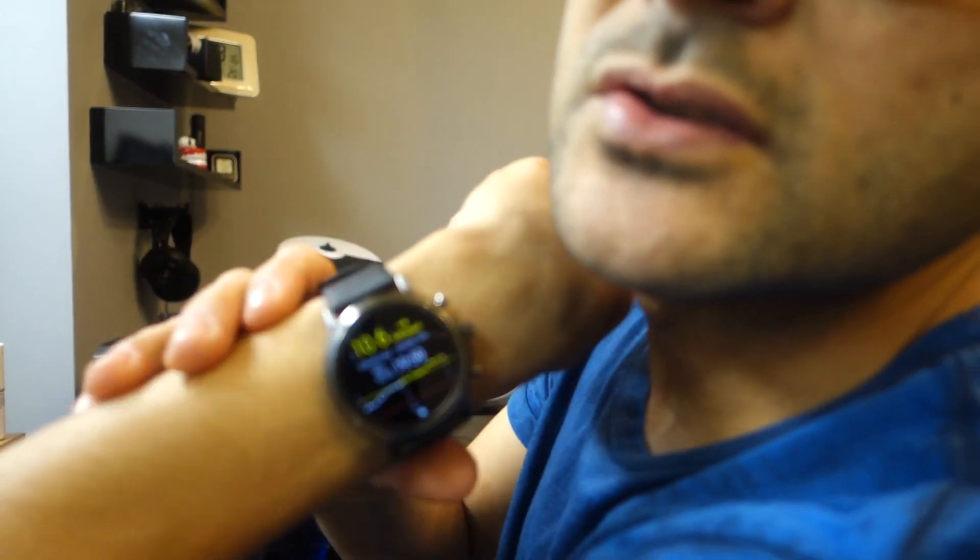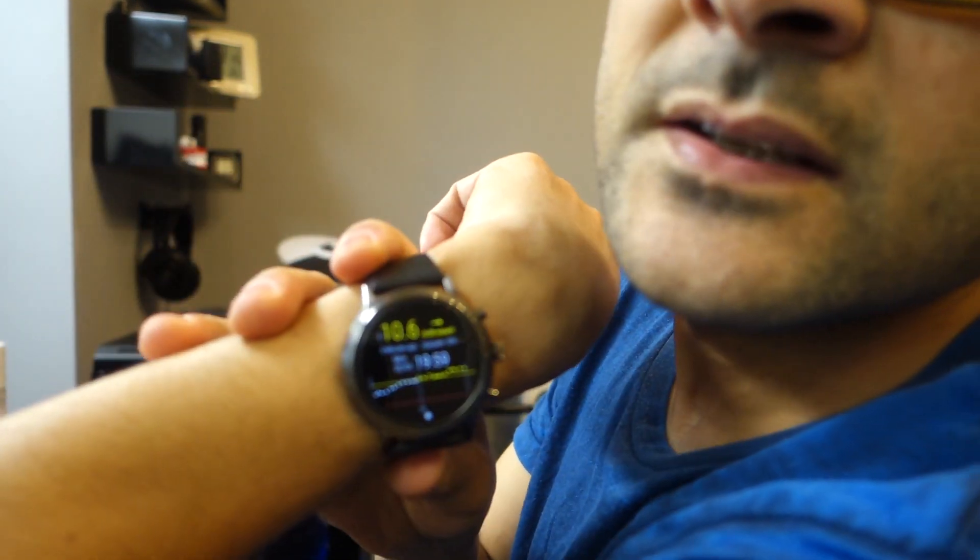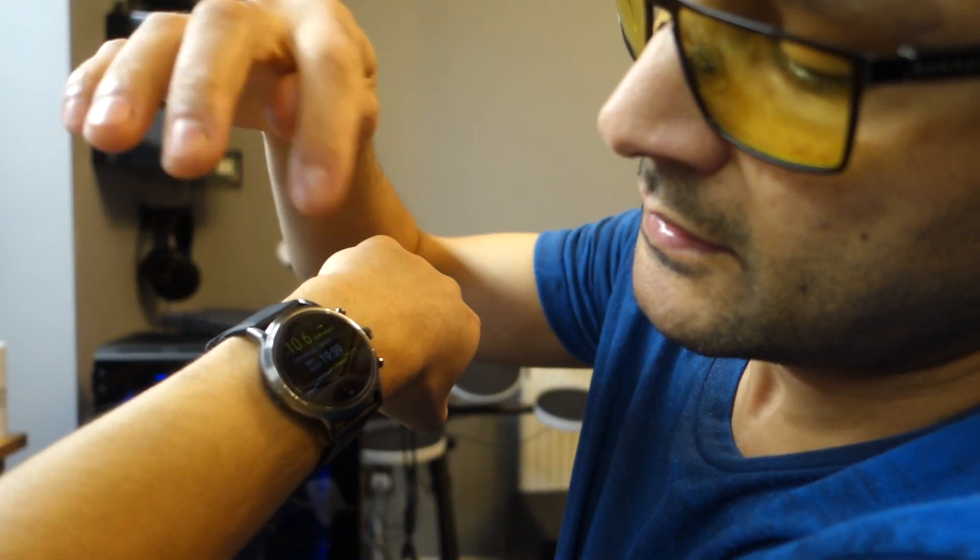That's my watch — so this is the watch and it's saying 10.6 at the minute. That's the reading coming from the phone.